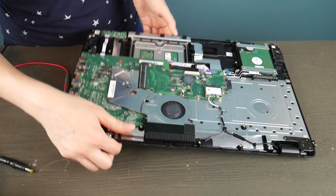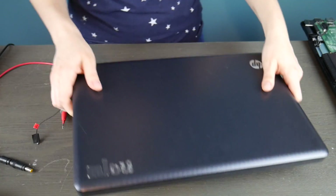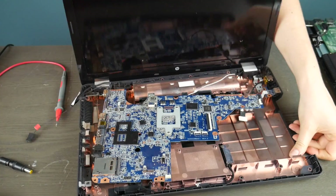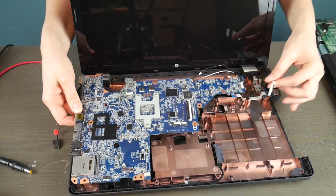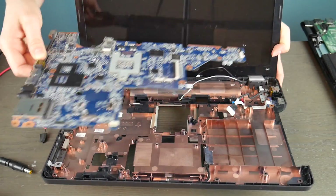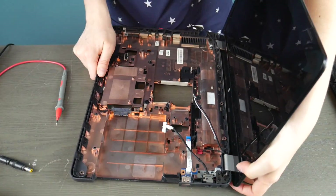Now I'm going to show you the other common kind of power jack that a lot of laptops have, and this one's working, so you're going to get to see the difference between the two. This motherboard is actually dead but the power jack itself is working, so I'm going to show you how to test this kind and also what a working test of a power jack looks like.